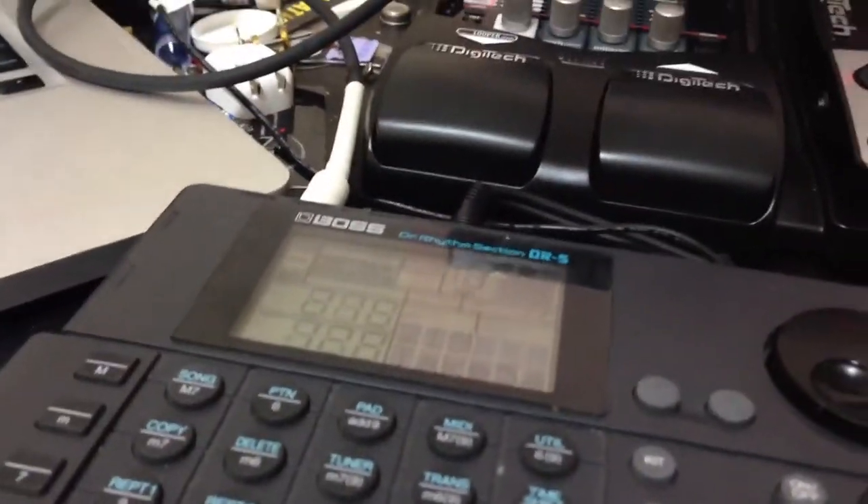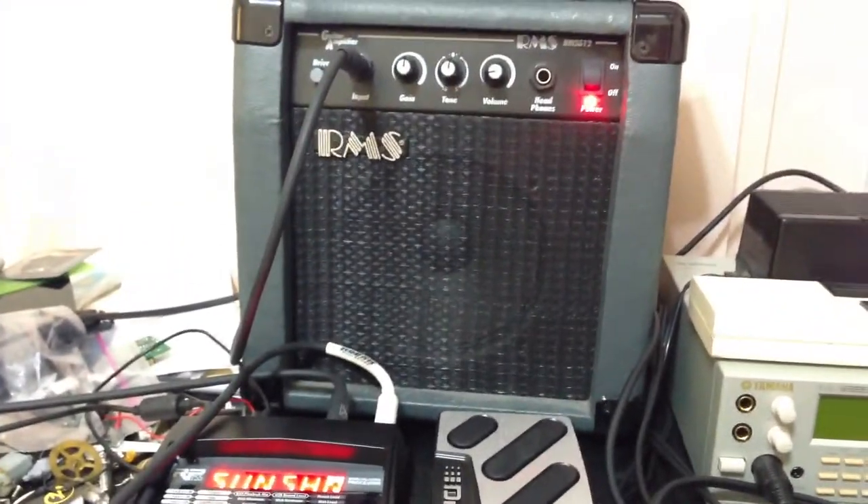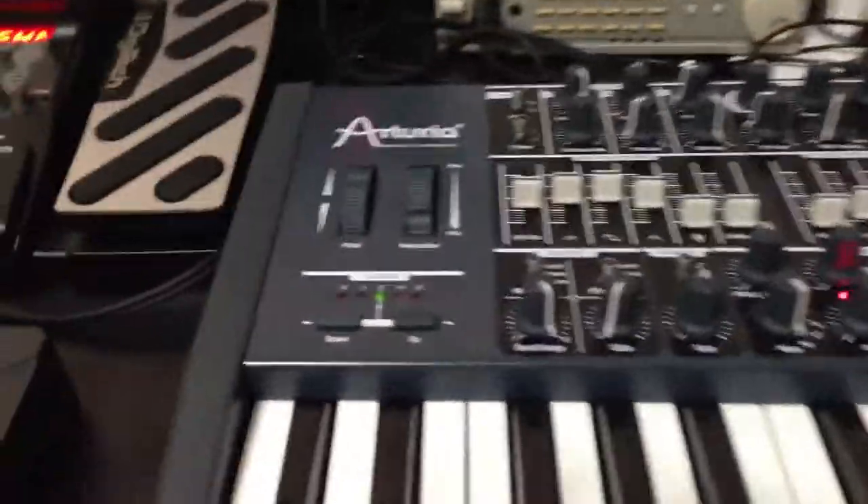More in the Synthesis saga. With a little bit more organization, I've put together something of a music workstation for myself.